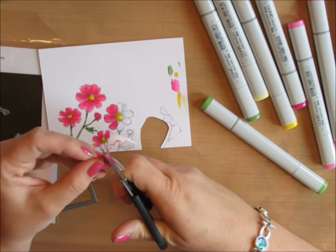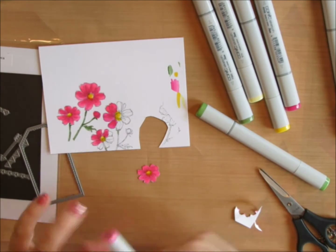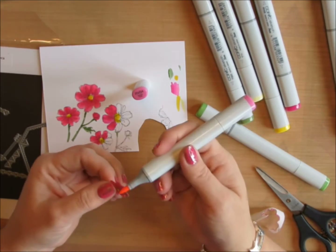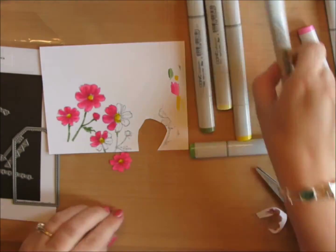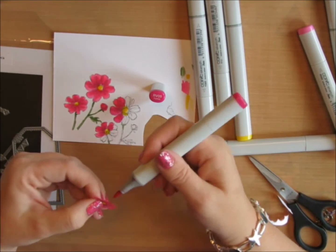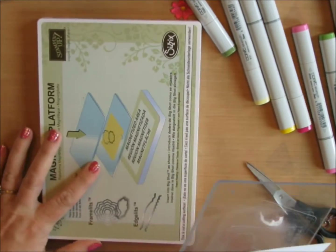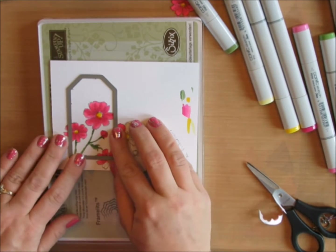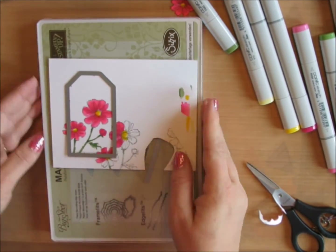After cutting it out, just to make sure there's no white edge showing, I come back with my Copics and go around the outside edge. I first tried the lightest color, RV04, then decided I wanted more shadow and came back with RV09, just barely touching into the creases. I'm going to use my magnetic platform — a cutting plate with the Embellish Tag die from Mama Elephant — line it up exactly, put a clear plate on top, and run it through my Big Shot.